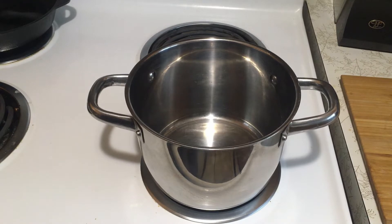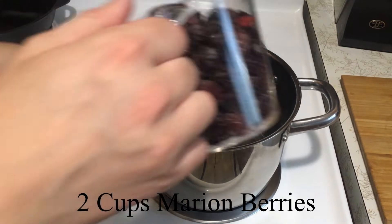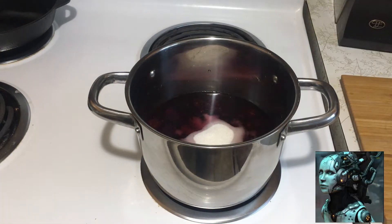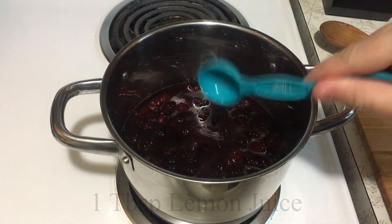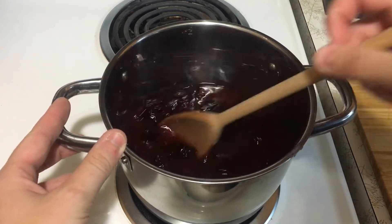In a medium-sized saucepan, we are going to combine roughly two cups of Marionberries, two cups of water, one cup of sugar, and one tablespoon of lemon juice. Once you have all that together, give it a good mixing and bring it to a boil.